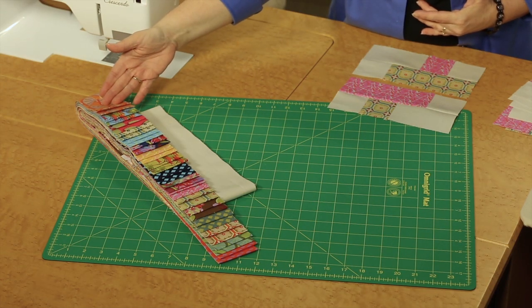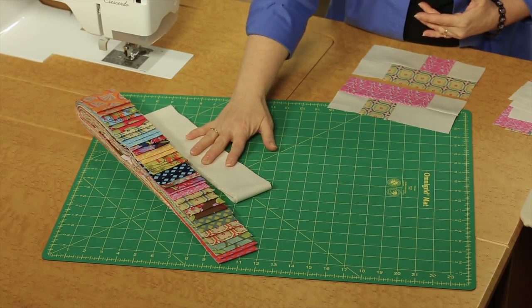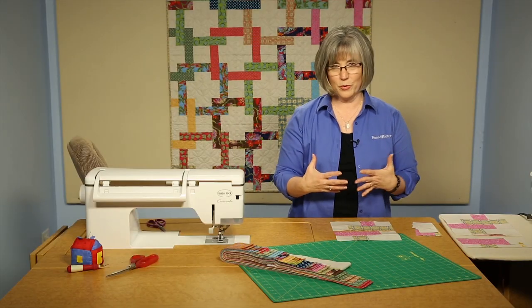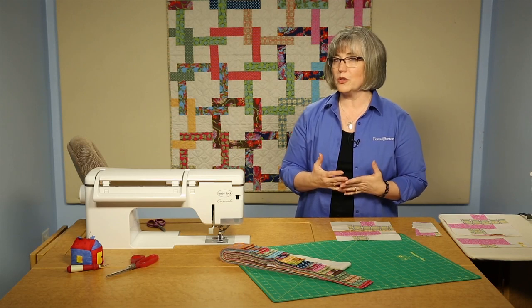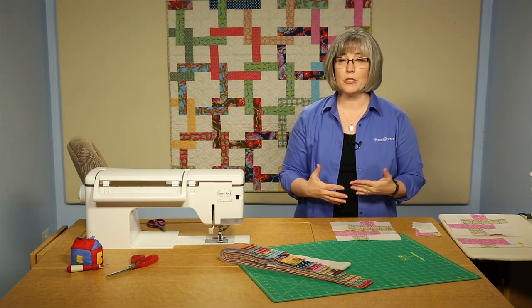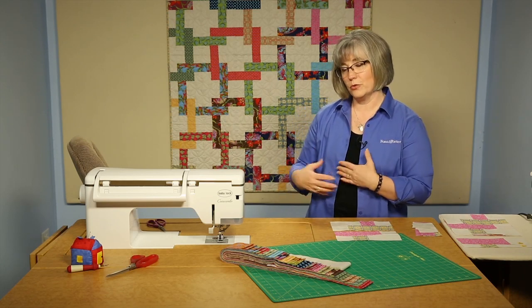We're using two and a half inch pre-cut strips and we're going to be putting a cream color background to calm down all that color so your eye has some place to rest. The colors interlock throughout the quilt, so this is going to be a quilt where you're going to want to use a design wall — have some place to lay out your blocks as you're putting them together, because you do have to do a bit of planning as you proceed through the strips.